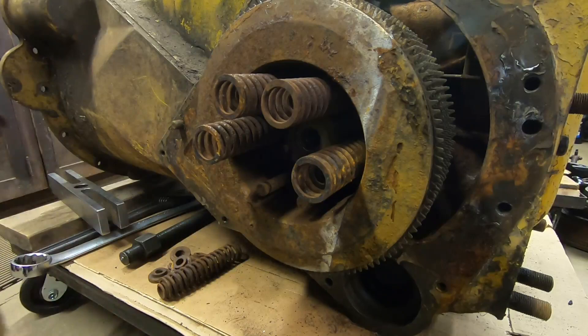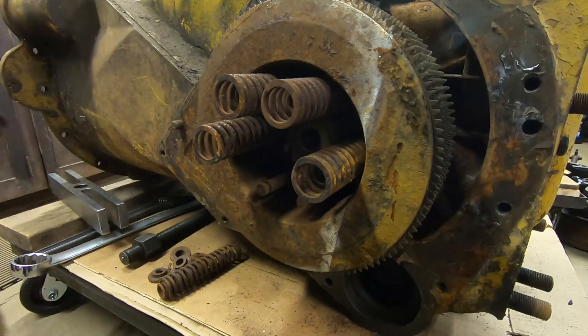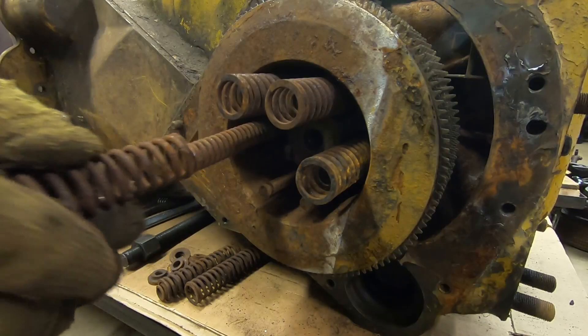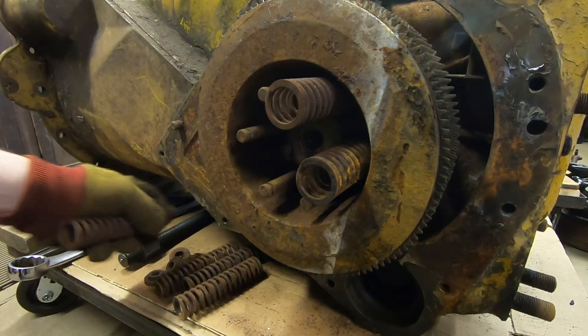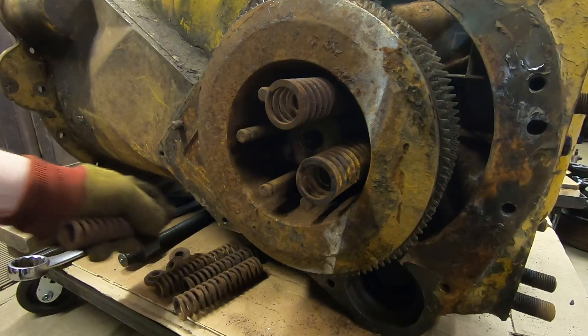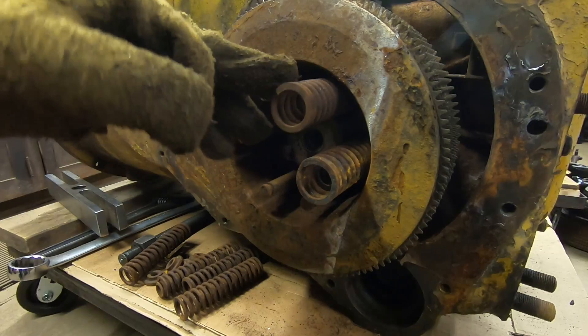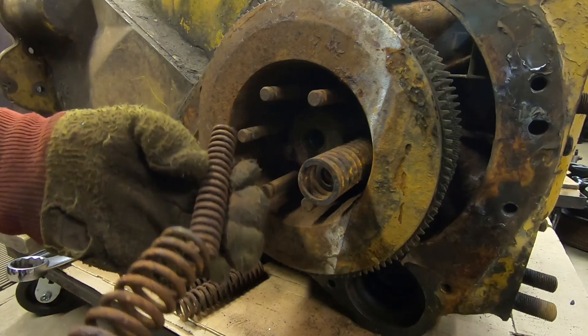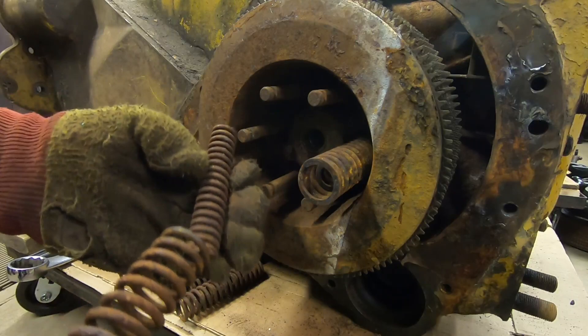Now we can pull springs — inners and outers. Some of these are actually rusted into the drum. There are times when you get into D2 steering clutches that are really badly rusted, bad enough that the clutch pack actually swelled. It will push that pressure plate so far back that it will coil-bind these springs. If they're already coil-bound because the pack is swelled up, you just have to cut it apart — there's no way to get the tension off the springs, and at that point you write them all off anyway. Thankfully, this one was not that bad.